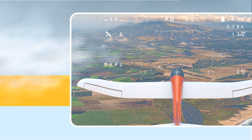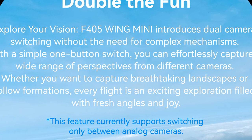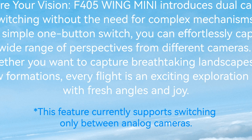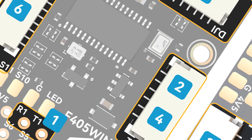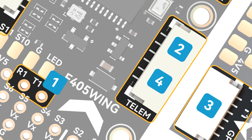This should be great for anything from following formations if you're flying with a mate — awesome for different points of view while you're flying. Just note though, this feature only currently supports switching between analog cameras, not high definition. Hopefully that will be fixed in upcoming firmware upgrades. Full MCU pinout breakout means no more interface confusion — everything is labeled exactly where you need to plug it in. This should make it a lot simpler for people new to the hobby and help them put things in the right place.